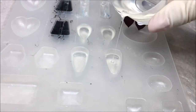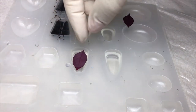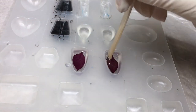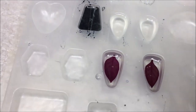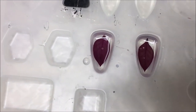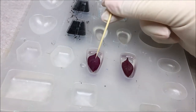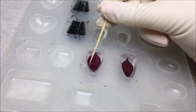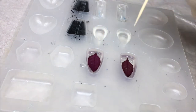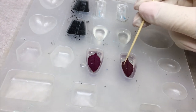The next trouble spot for bubbles is when you pour the resin or add inclusions. These can get trapped on or under the surface of the items you've embedded. Just tease them out, and once they've risen to the surface you can pop them. If you have a number of bubbles, draw them into the open where they're easier to deal with.